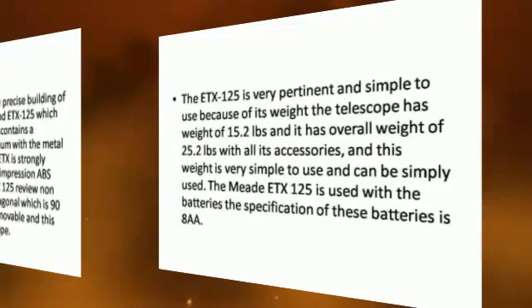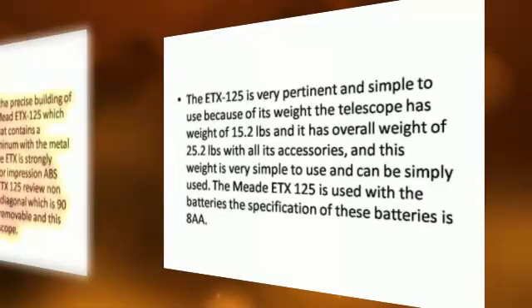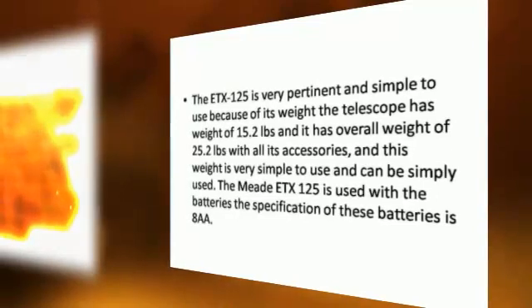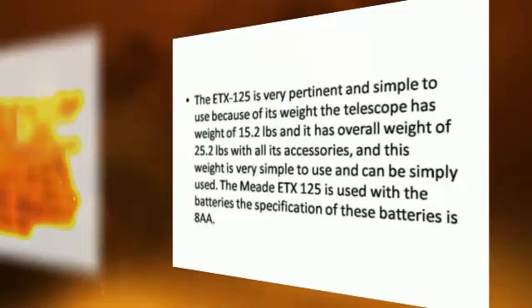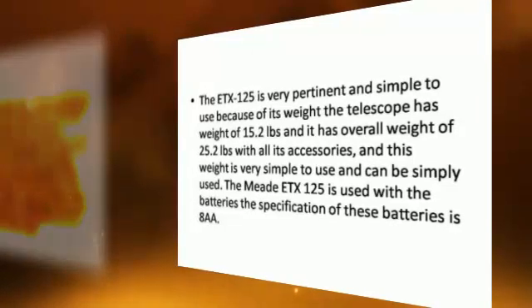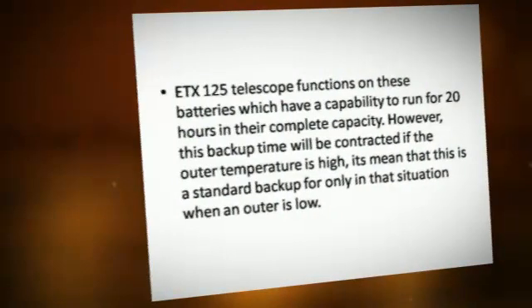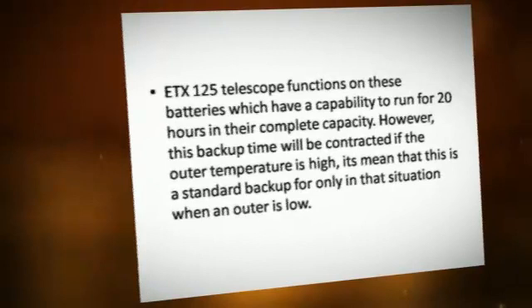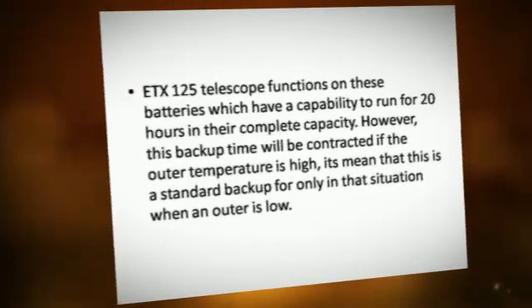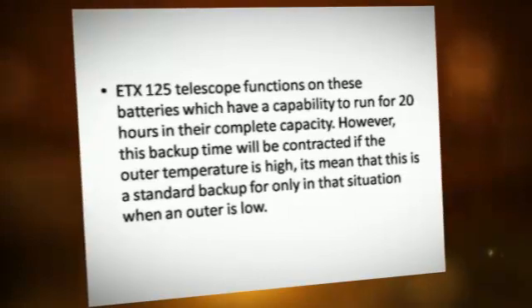The Medi-TX125 is very pertinent and simple to use because of its weight. The telescope has a weight of 15.2 pounds, and an overall weight of 25.2 pounds with all its accessories. The Medi-TX125 is used with batteries. The specification of these batteries is 8.0, and the telescope functions on these batteries which have a capability to run for 20 hours at full capacity. However, this backup time will be reduced if the outer temperature is high.